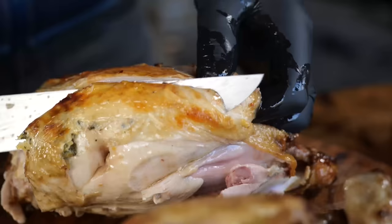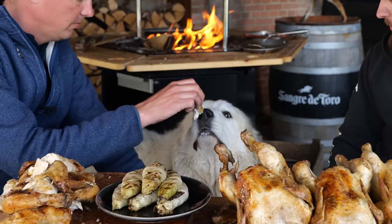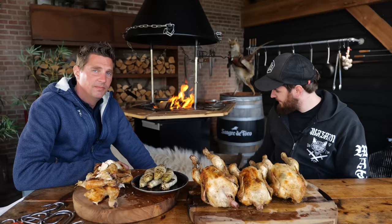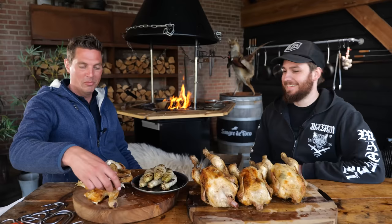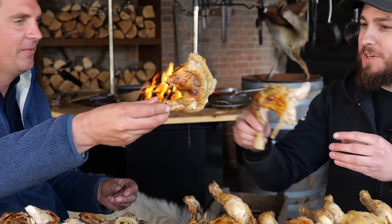This is Eva's favorite — she's been waiting for this all day. There's boneless chicken especially for her. And that means we get the bone-in chicken. Cheers! Smells amazing. It looks freaking awesome — nice crunchy crust on the outside, super juicy, still running with juices.